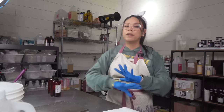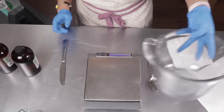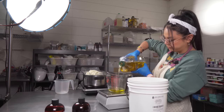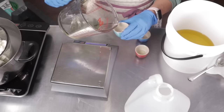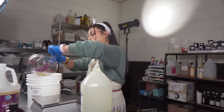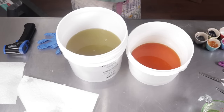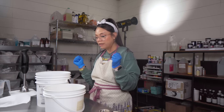So in the time that it's cooling down, I'm going to prepare everything else — measure out and melt my solid oils and butters, and also measure out my liquid oils. Here's my lye water and here are my oils and butters. Everything is cooled down to below 100 degrees Fahrenheit, which is where I like to soap. So now there's nothing left to do but bring it all together.